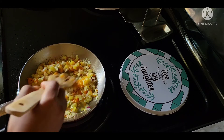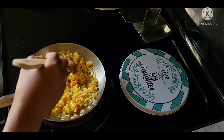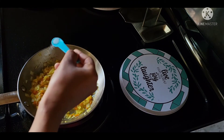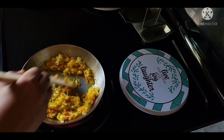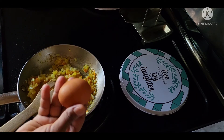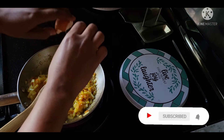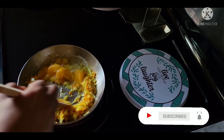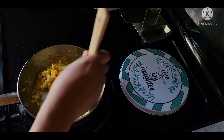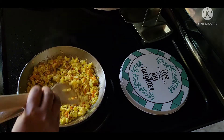If you want to make the same thing, you can make it for a little bit. The egg is full here. If the egg is full, we will be making the egg.